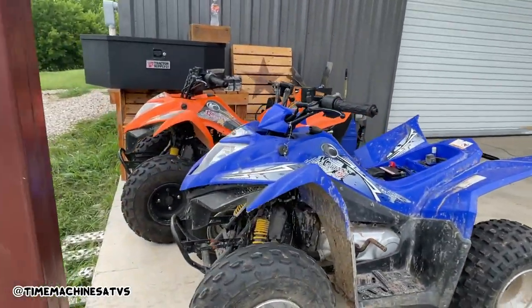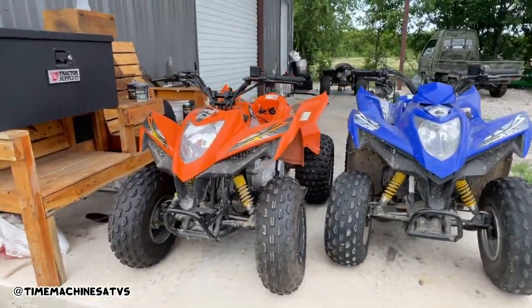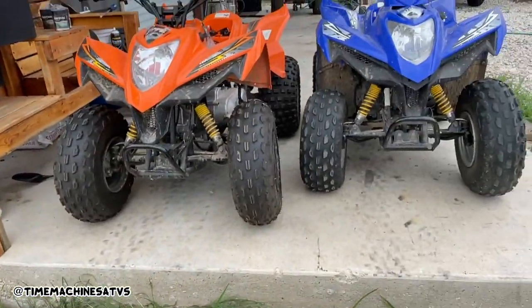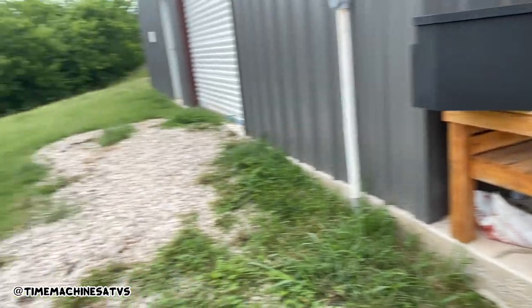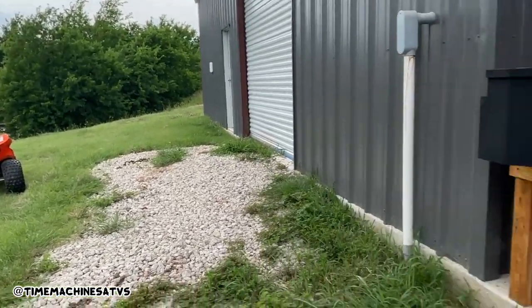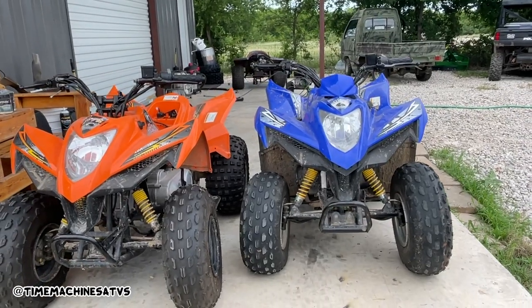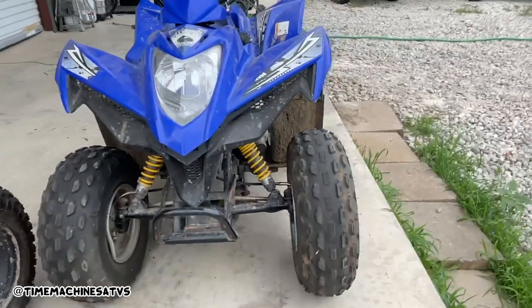So this is where I'm at — I just test started all three of them. They all start. This one and this one both sound like they need some exhaust bolts at the header. The exhaust is leaking pretty bad, it's pretty loud. I'm going to pull the carburetor off of that one and the blue one and clean them. Get them both washed, get the carburetors cleaned, get them ready to list.